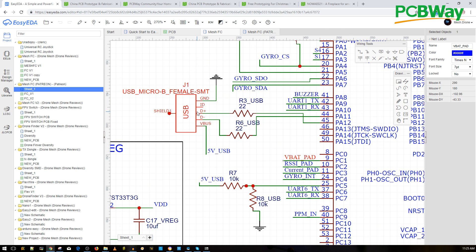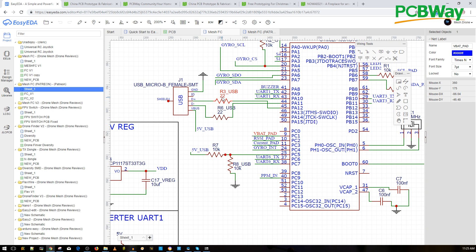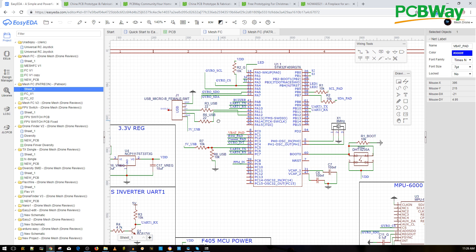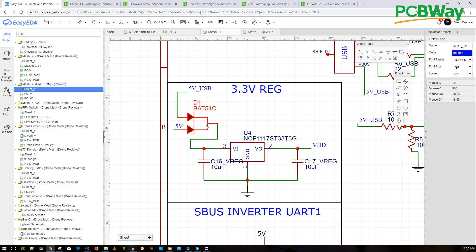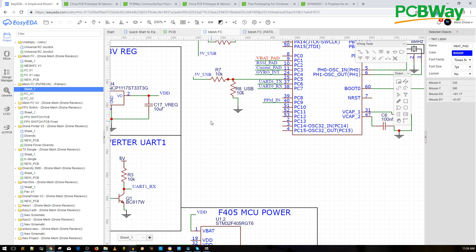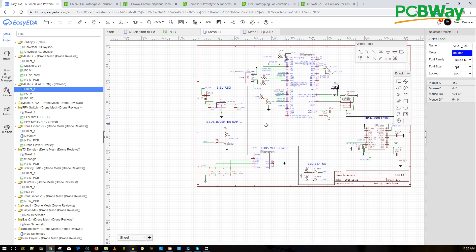Jumping back to the flight controller: this is where the USB was, with VBus, D+, D-, and ground. On every schematic there is a 22-ohm resistor on D+ and D- — there shouldn't be any other 22-ohm resistor on the board, so just find the smallest resistors next to the USB and measure them. The Schottky diode has three legs: one leg receives 5V from the USB, the second leg receives 5V from the onboard regulator, and together they output 5V — choosing whichever source is available without short-circuiting.